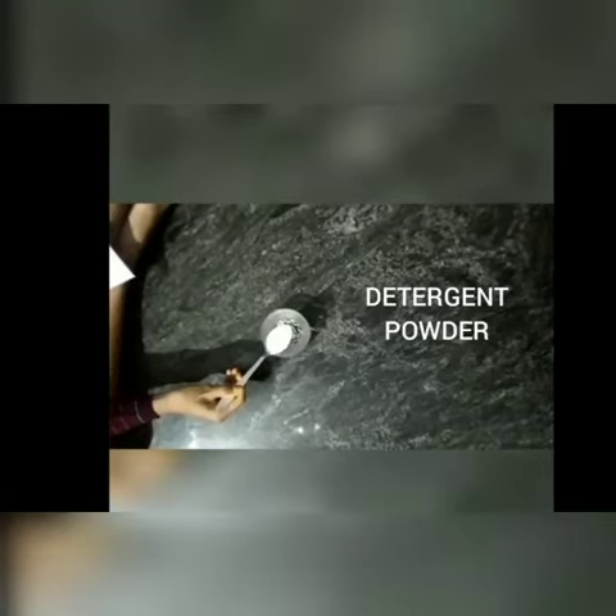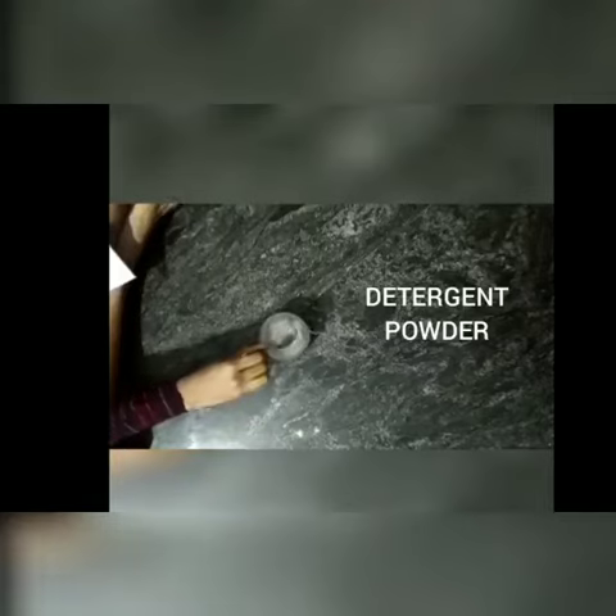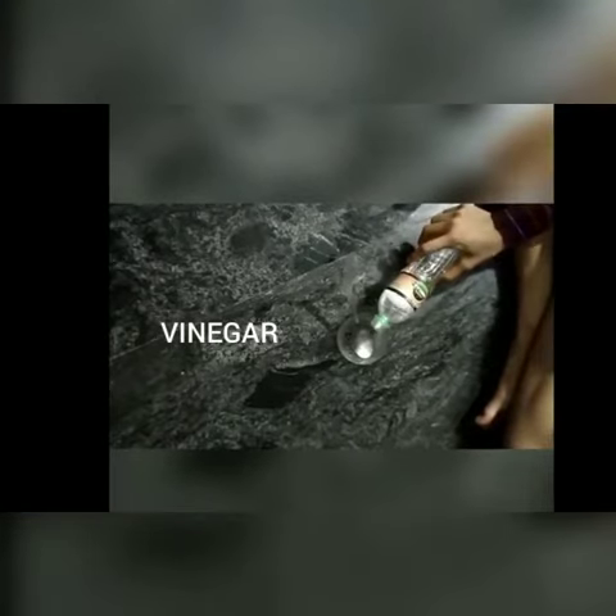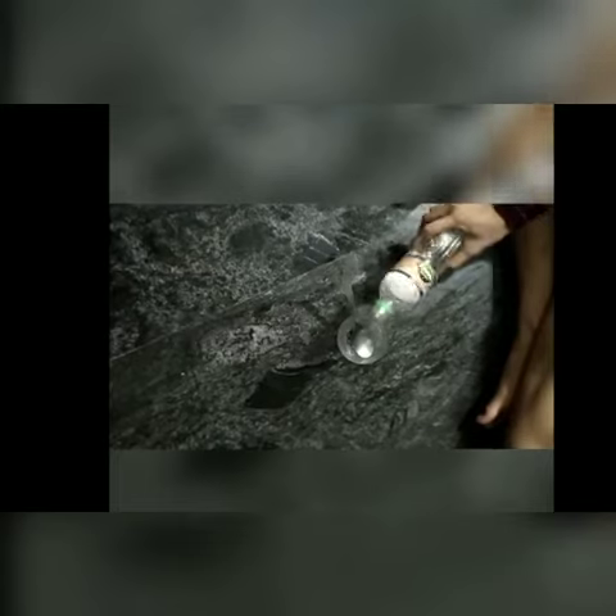Add the detergent and add it to the water. Mix it. Take some vinegar. Take an earbud and dip it in the detergent mixture and rub it on the paper.